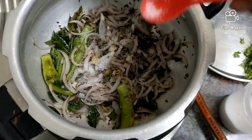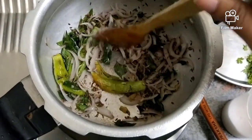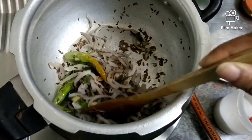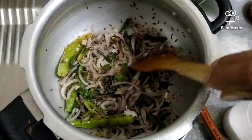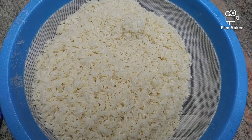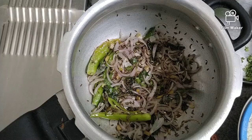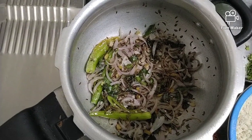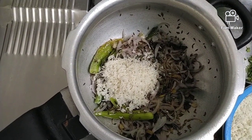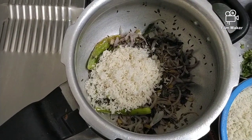Now let's add some salt. After the onions and chilies are cooked, I added one tablespoon of salt and gave a small stir. Then I added three cups of rice which has been soaked and the water drained out, adding this soaked rice to the mixture.